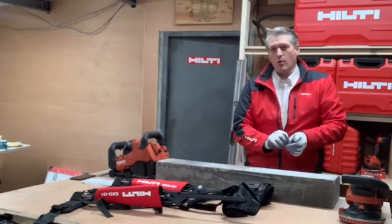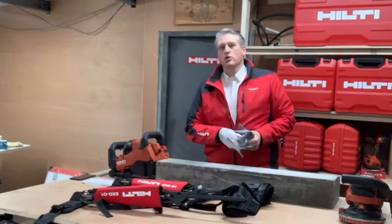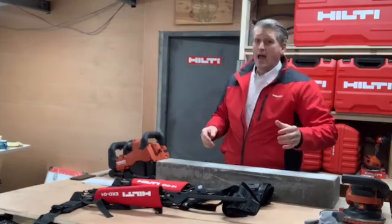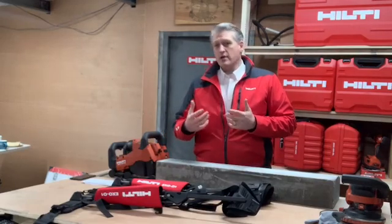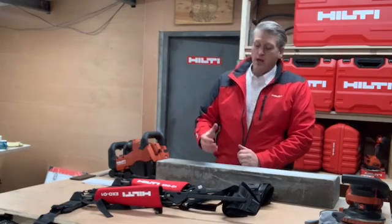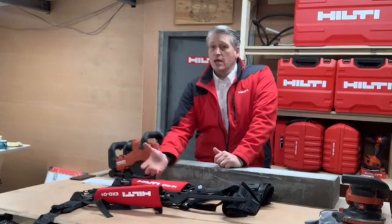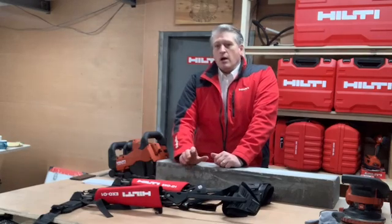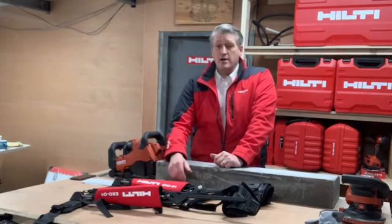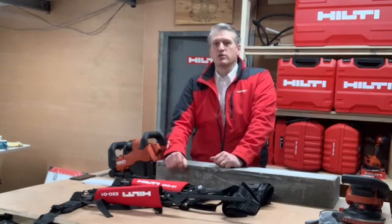Next, the long-awaited Exoskeleton. Before I joined Hilti I worked on the tools, so I'm only too aware of the toll that the construction industry can take on your body, and it's only a matter of time until aches and pains and even injuries can happen. So when I heard about the exoskeleton I was really looking forward to getting my hands on it, because like many of you, I had questions about how much it would actually benefit guys on site.